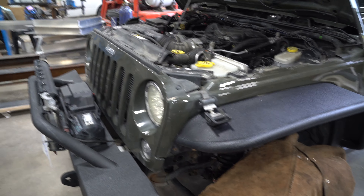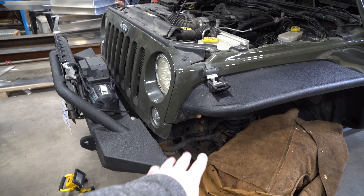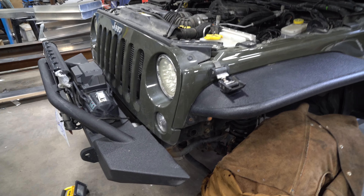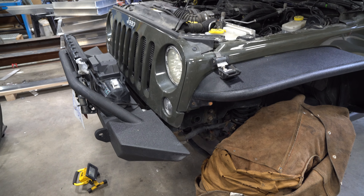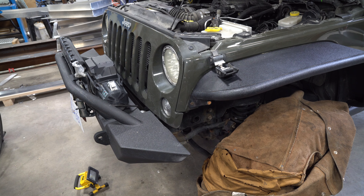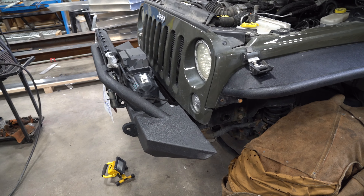Definitely awesome. From this point, reconnect your battery and go for a nice rip. One note: as you can see, we protected things — actually used a welding jacket to protect it — but you still want to protect anything that you know is not going to like sparks.